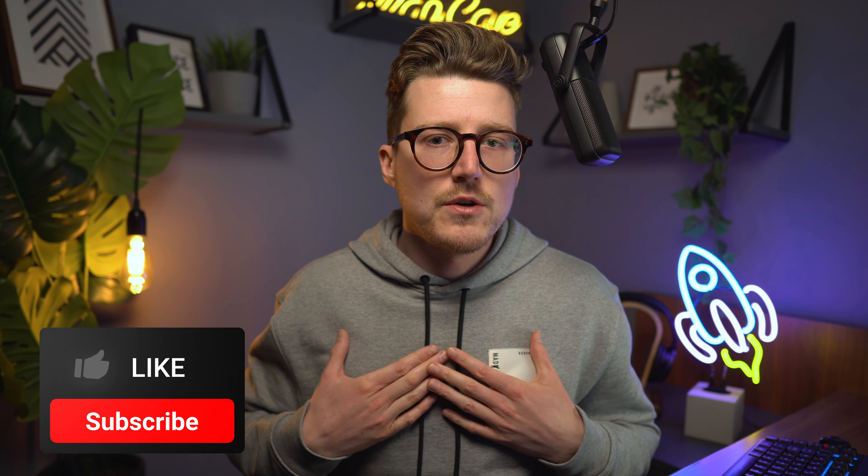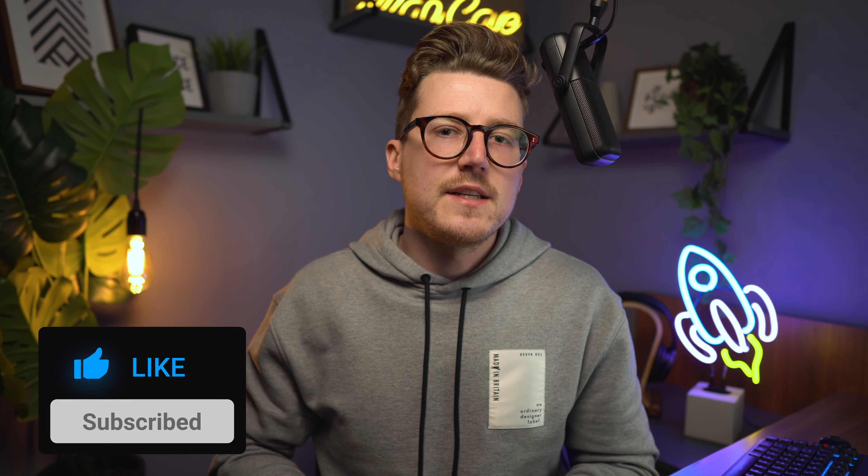Let me know what you think about all this in the comments down below. Do you think the screenshot is real? What would you like to see in a DJI Mini 3? If you've liked this video and learned something new, please give it a thumbs up.